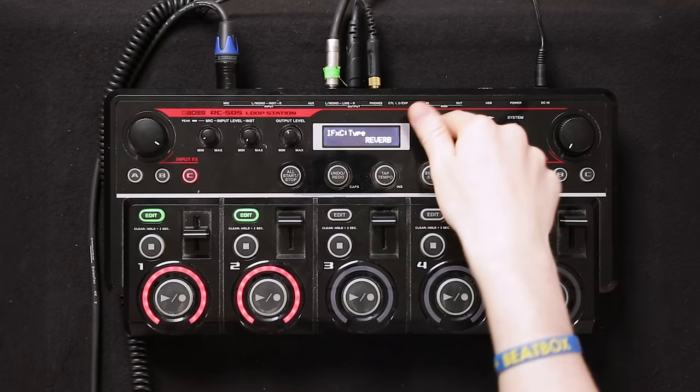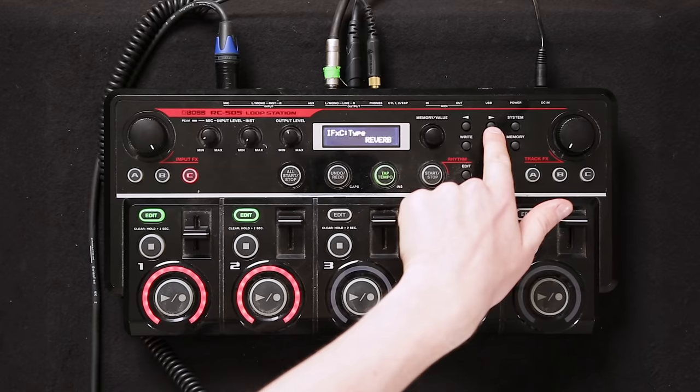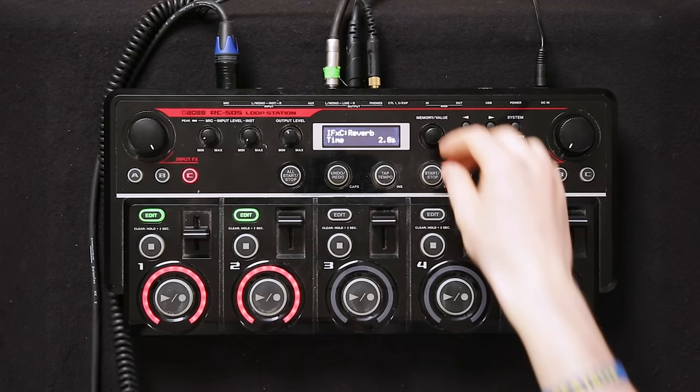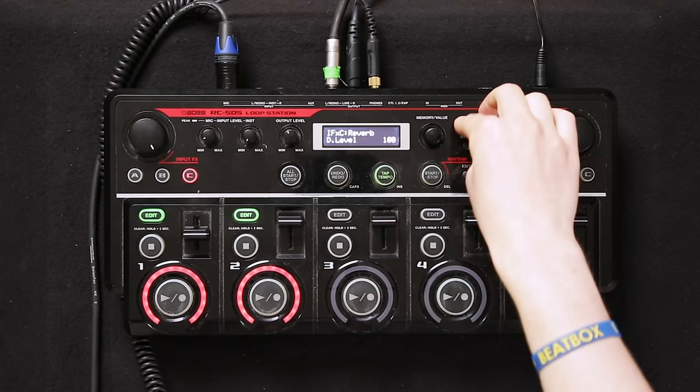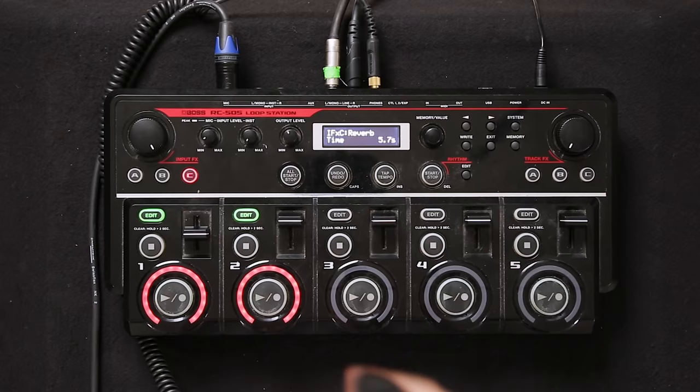For high melodies I use reverb — it's the last effect. You can go in on the arrows and switch it up: switch the time, and go in to switch the direct level, which is the effect you're putting into the mic, and the effect level, which is the effect itself. Then you can use it for your siren sound.